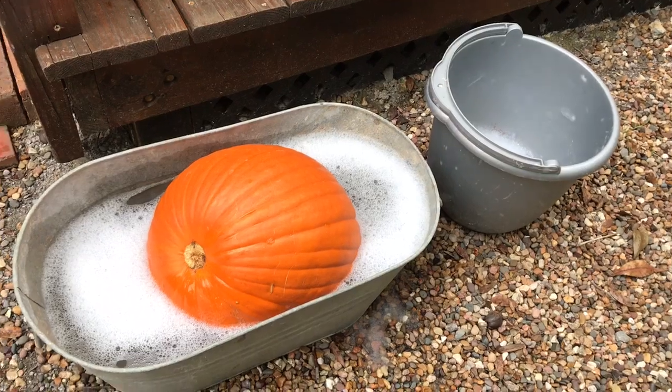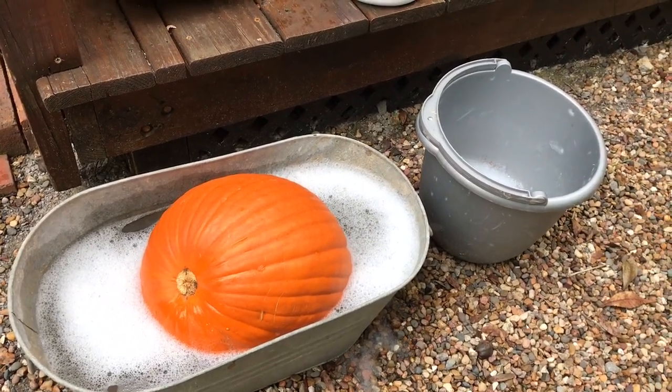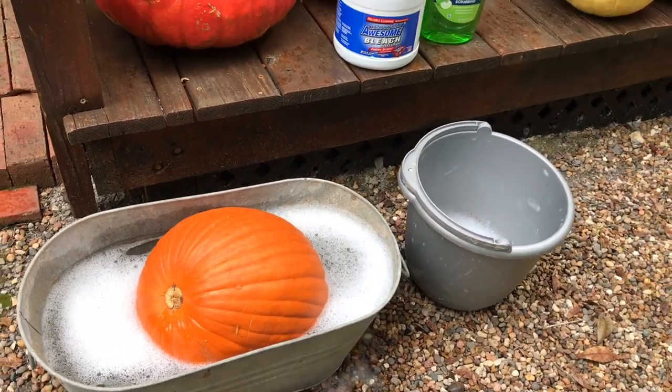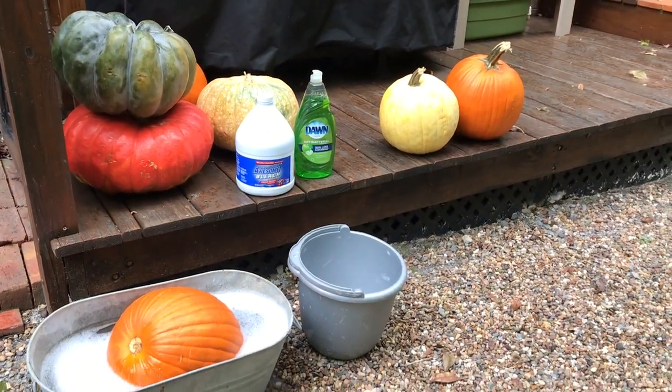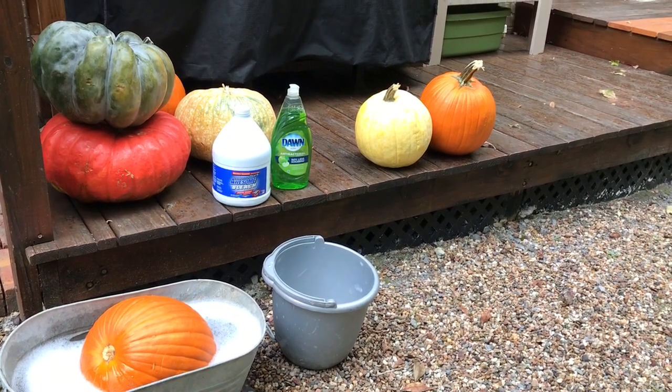I'm just going to be rotating that pumpkin in there for a few minutes. They say you can keep it in there for up to an hour, but I'm not sure a whole hour is necessary — I think as long as you wash your pumpkins off it will help tremendously.